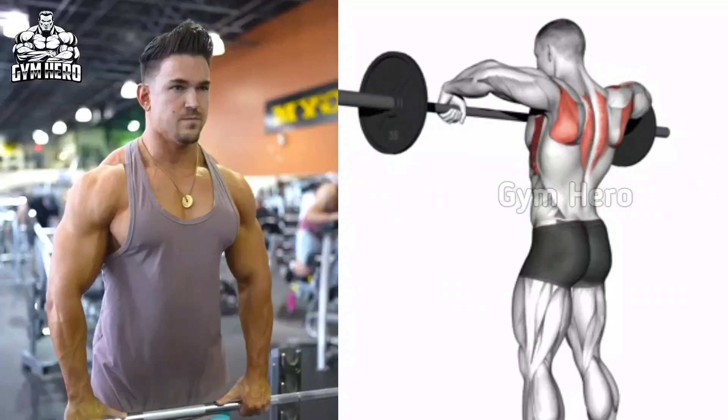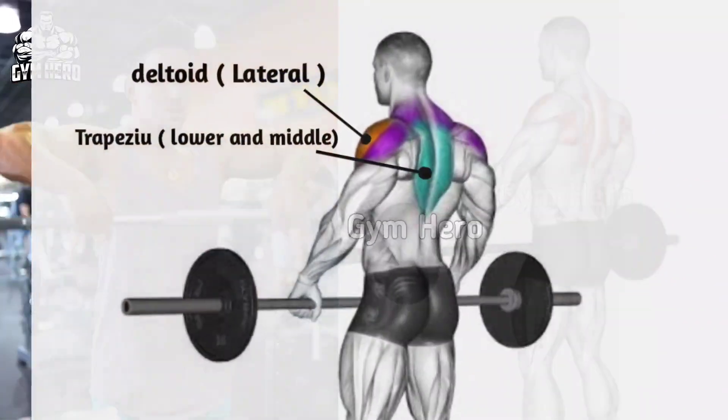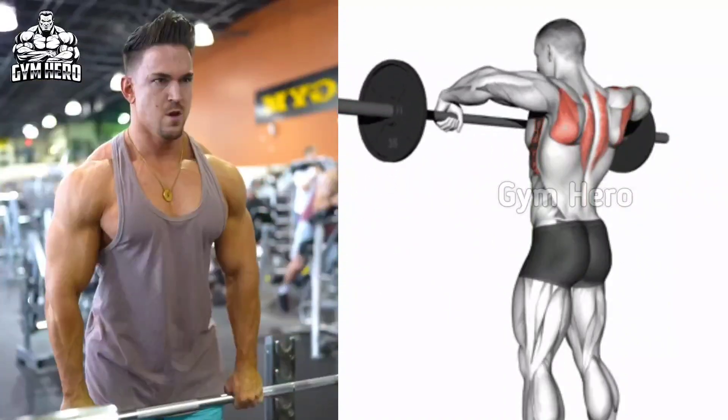Barbell upright row targets the traps and lateral deltoid. Hold an EZ bar or straight barbell with a grip slightly narrower than shoulder width. Pull the barbell straight toward your chin, keeping it close to your body. Return the barbell to the starting position, keeping the elbow above the wrist.